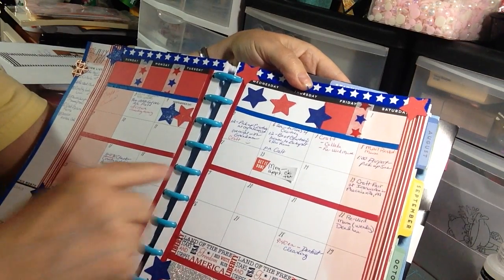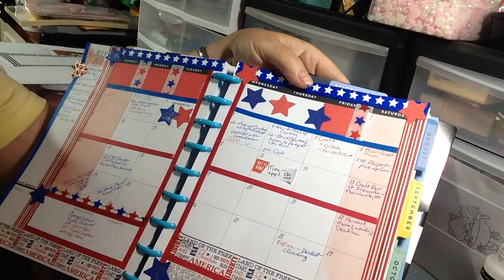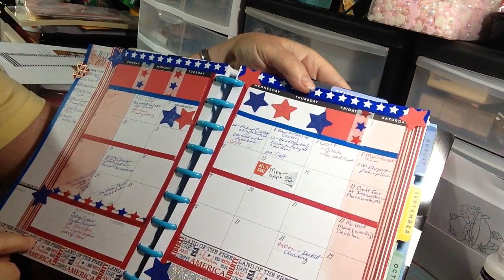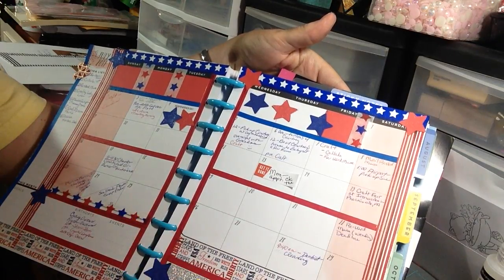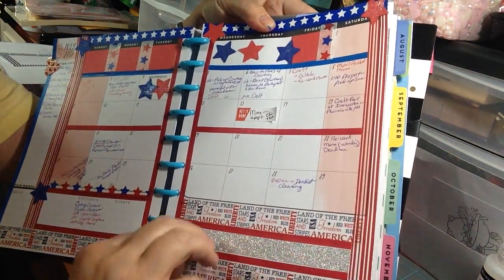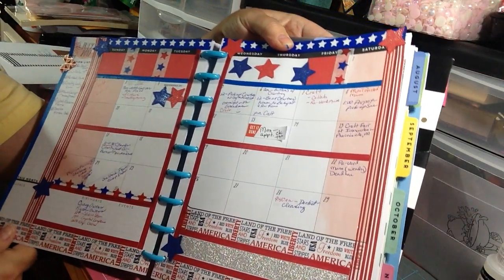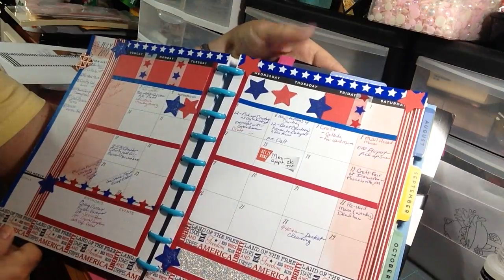So yeah, it's pretty basic. I didn't put thin washi on everything, just halfway through and down at the bottom to kind of accentuate areas. And this was a big blank section down here and I just put a wide washi with thinner washi around it. So that's that.